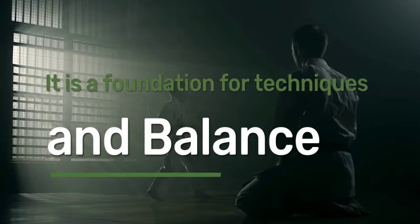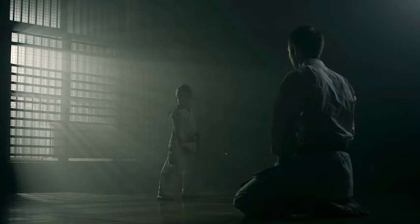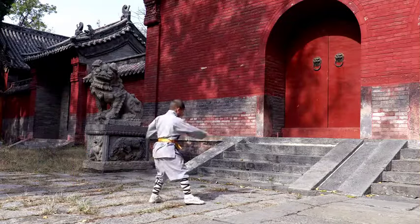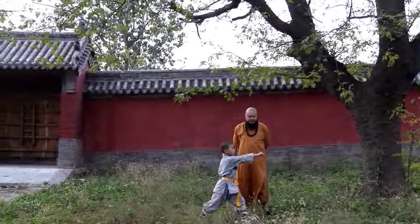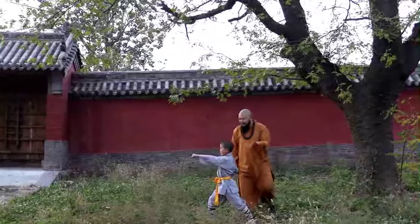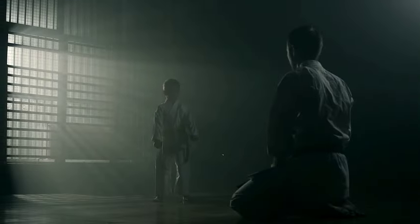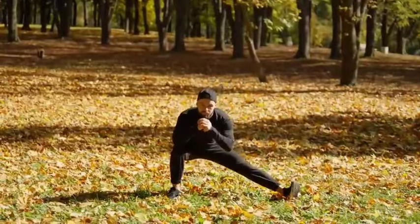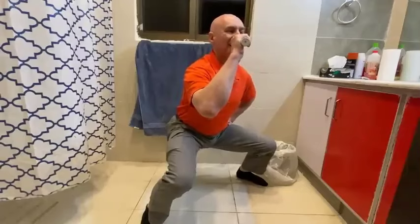5. Foundation for Techniques. The horse stance serves as a foundation for various martial arts techniques, such as strikes, blocks, and stances. Mastering this stance provides a stable base from which you execute techniques with power and precision. Martial arts holds multiple importance in personal development, physical fitness, and cultural heritage. Beyond self-defense skills, you acquire discipline, focus, and resilience, instilling valuable life lessons that extend far beyond the dojo or training hall. In essence, martial arts offer a holistic path towards self-improvement, empowerment, and connection with oneself and the world — and horse stance supports all of this.